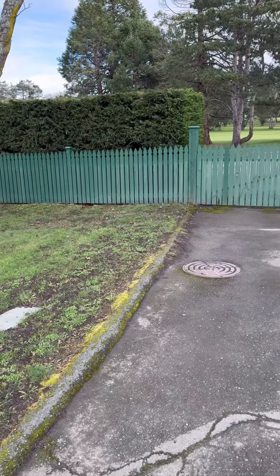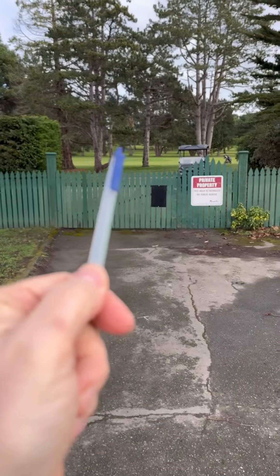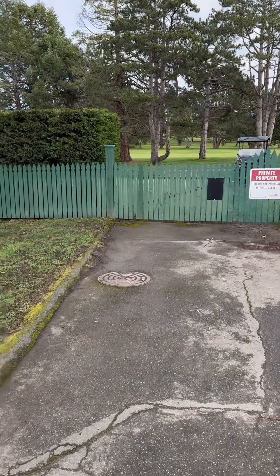Good afternoon. I am out on Central Avenue looking down onto the golf course just behind 15 Green.